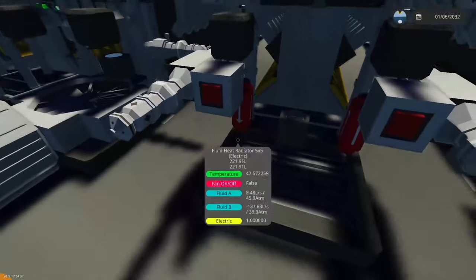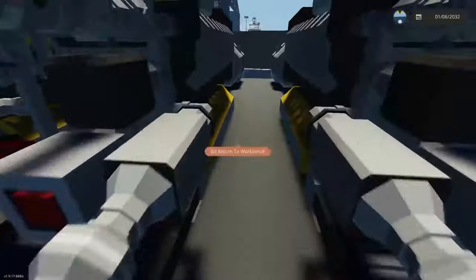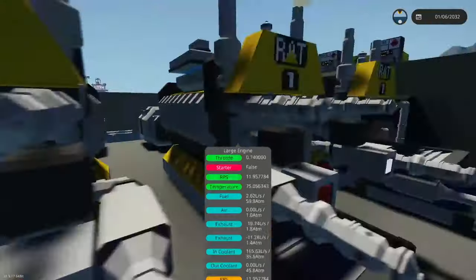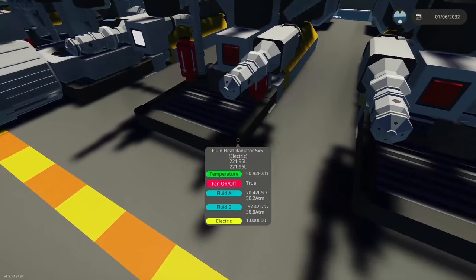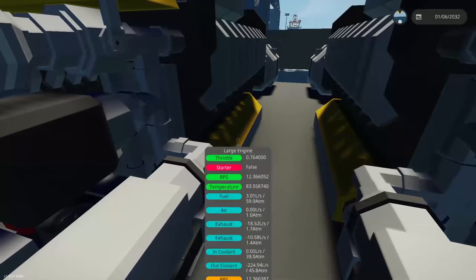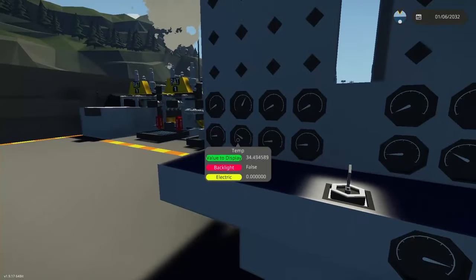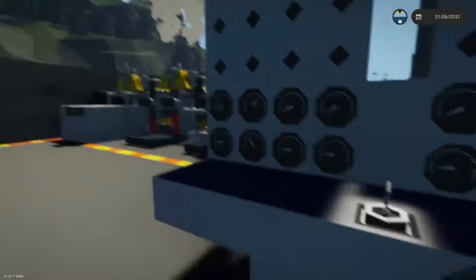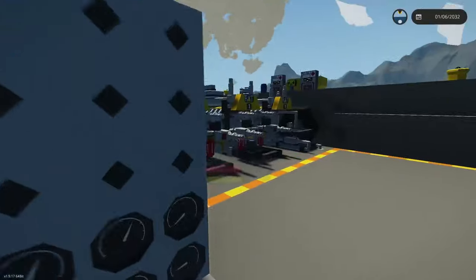We have a pump pushing air in before the radiator. Trying the opposite as well — pumping in after the radiator. The pressures of the fluid are pretty much the same between the two setups. Bumping up to 76% throttle, and making sure our base case is running alongside these — currently at about 52 to 55%, waiting for operating temperature.